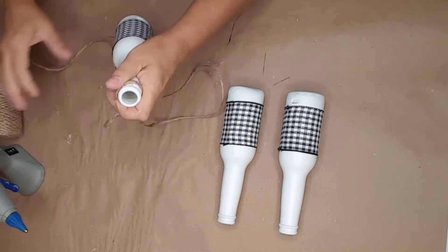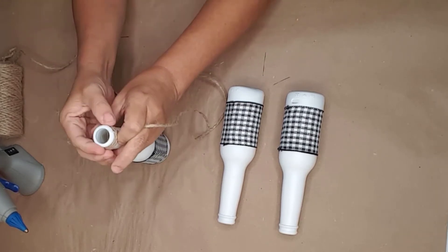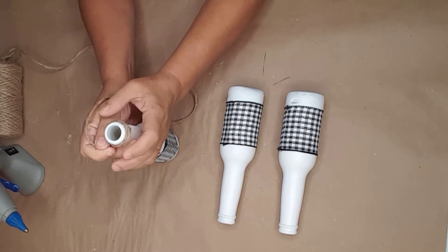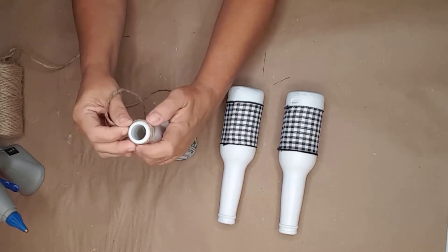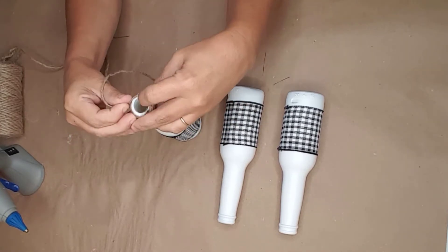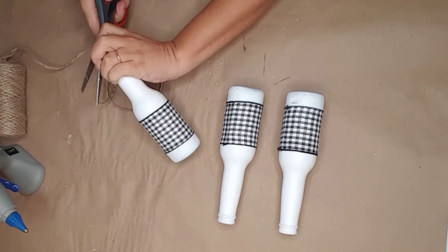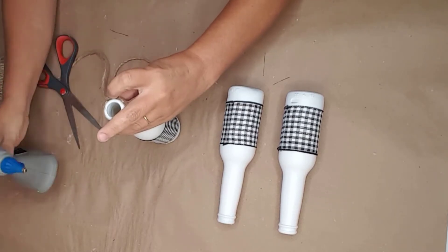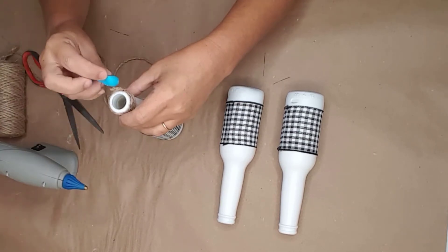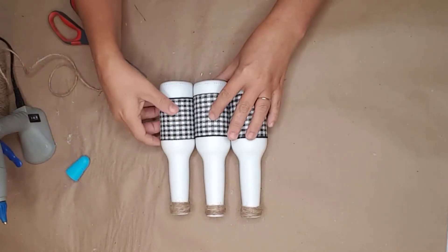I used some twine from Dollar Tree and started just below the bottom lip of the bottle. I added a little hot glue and started wrapping the twine around until I reached the top. When I got to the top, I added a little more hot glue and cut the twine off, pushing the tail of the twine into the hot glue. I continued doing this until all three bottles were completed.